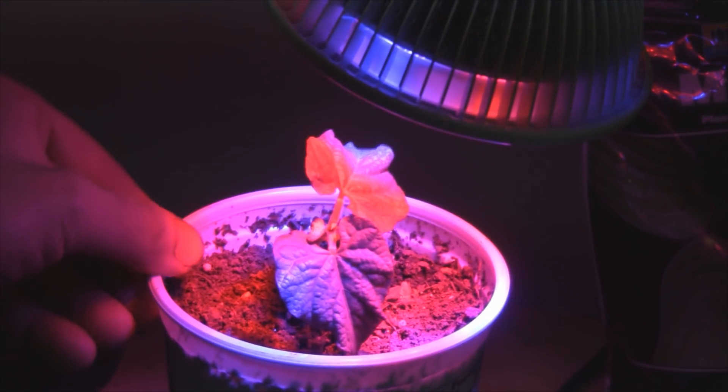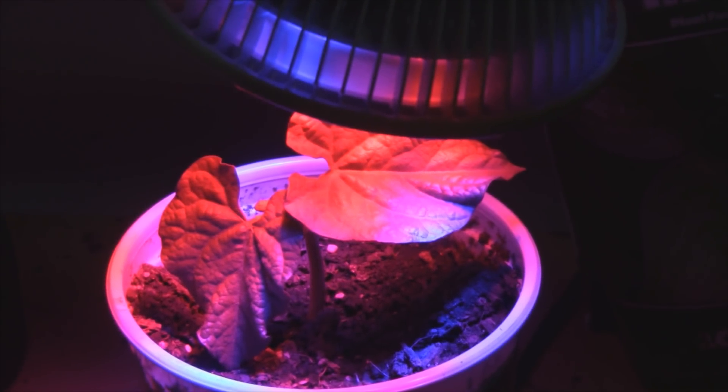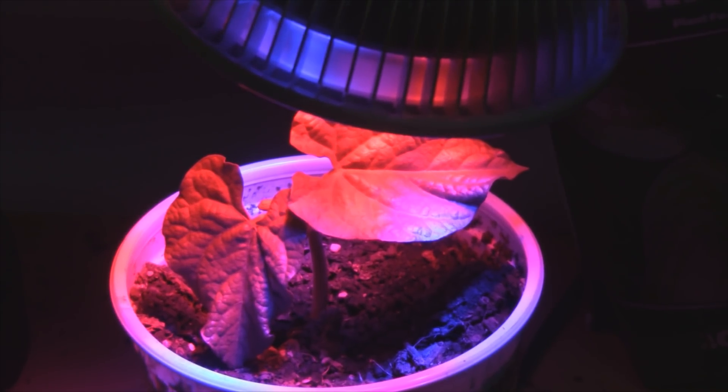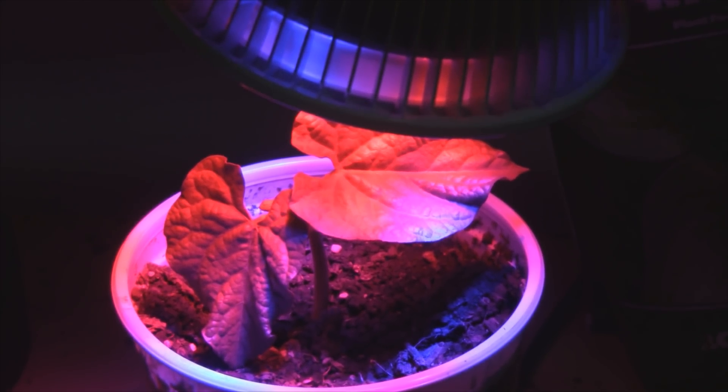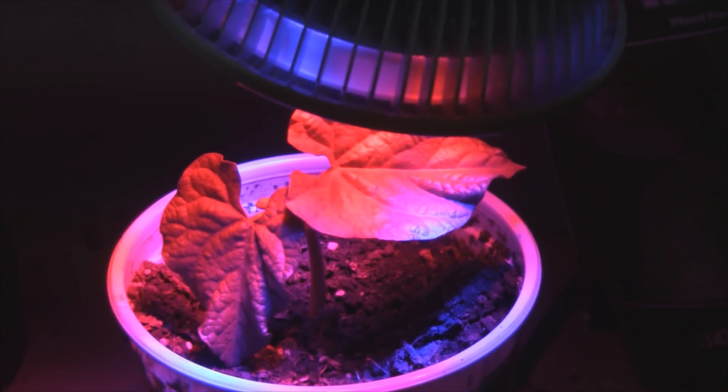Here we are at day 4, and the leaves are getting bigger. Here we are at day 5, and as you can see, the leaves are getting bigger. I'm expecting the next set of leaves to come out probably tomorrow, so we'll see.